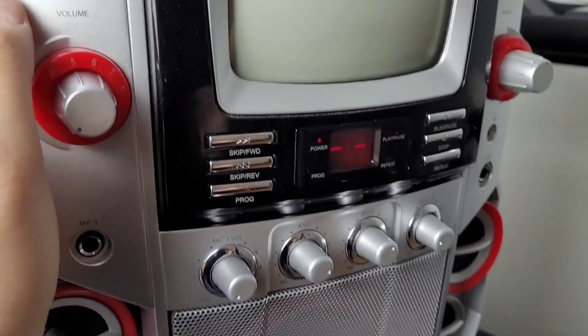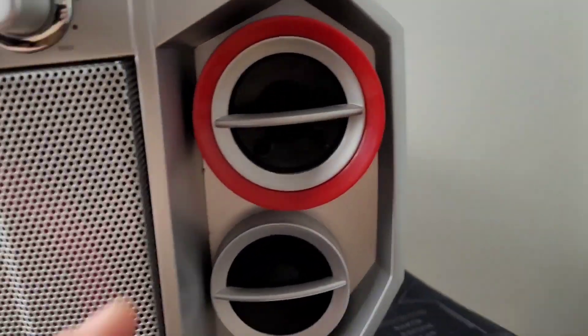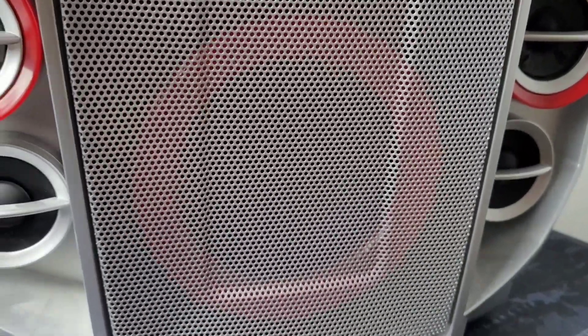It's got all these flashy adjustment controls, but I actually ruined the speakers because the speakers stopped working and I banged it too many times with my fists, so now it doesn't work at all. But that's okay.